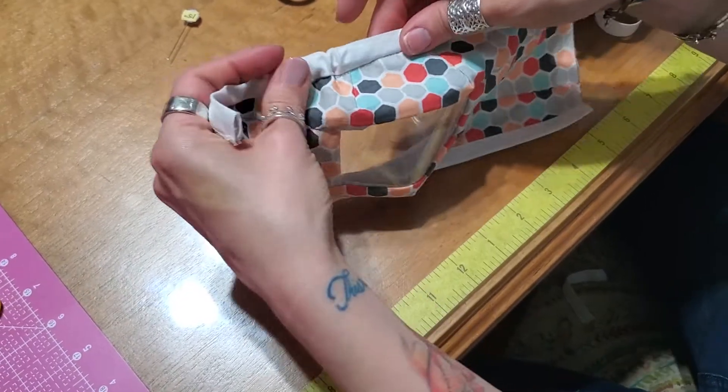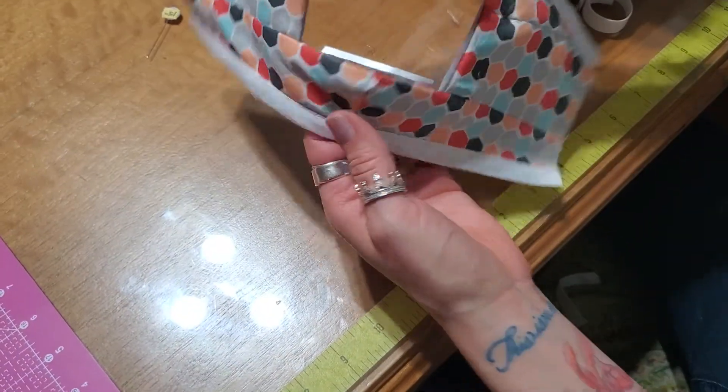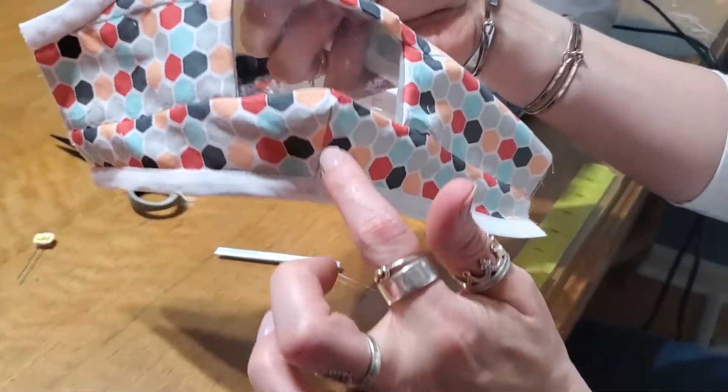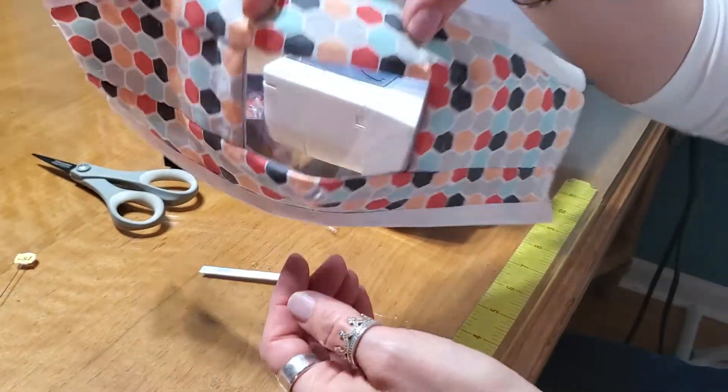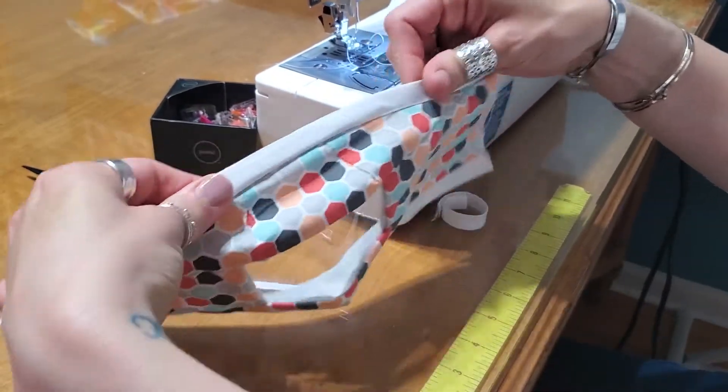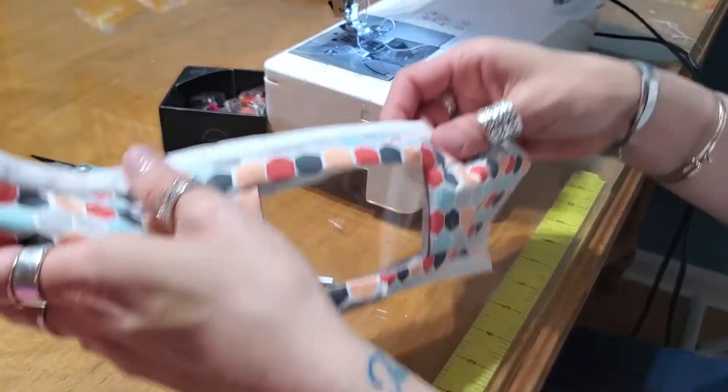How do you remember what's the top and what's the bottom of your mask? The top has two darts and the bottom has one dart, so the bottom is more pointy. Think of it as your little chin on the bottom and your little eyes on the top. Now we've got our nose piece in there — nice and secure.